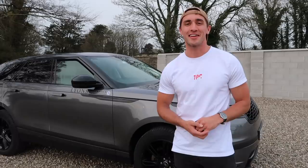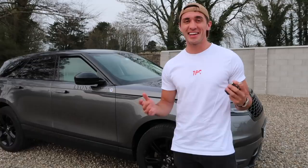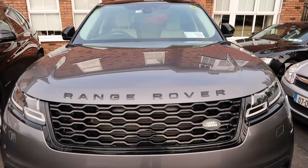I said I'd do a YouTube video of the car I got given, luckily, off Lions of Limerick. I'm ambassador for them — I'm very lucky to have it, so it's not really my car. I'm ambassador for Lions, so yeah, let's have a quick tour of the car.